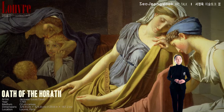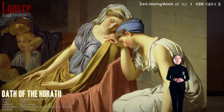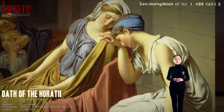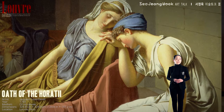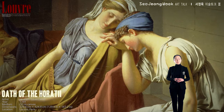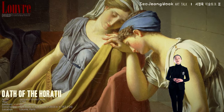But the young women think differently. For these two, death is unavoidable. On the left is Camilla, the sister of the Horatii. But unfortunately she is engaged to one of the Curiatii that her brothers are set to battle. Whatever happens in this battle, she is going to lose either her brothers or her betrothed. She was married into the Horatii family, but the Curiatii are her true family — either her brothers or her husband will die in this fight.